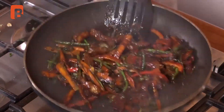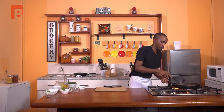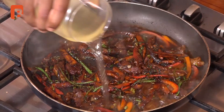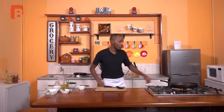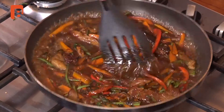Toss once more and proceed to add a little more stock. We're basically going to allow that to continue simmering down at very low heat, allowing the meat to completely absorb the flavors. The stock will also aid in softening our carrots and vegetables and bring a nice beautiful harmony to the pan. Before we finish off this very simple dish, we're going to take a short break — we'll be right back.